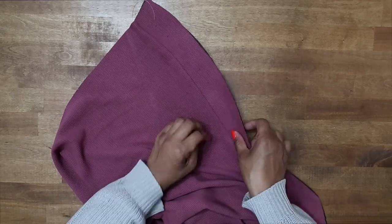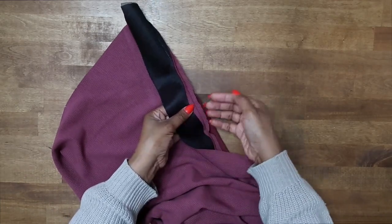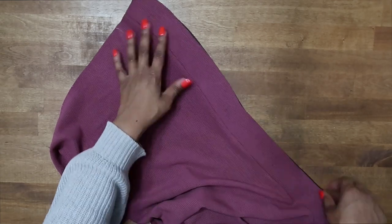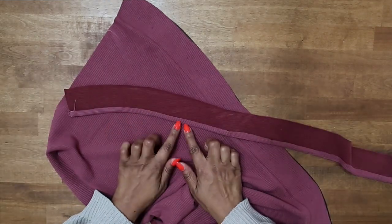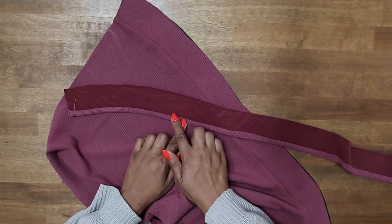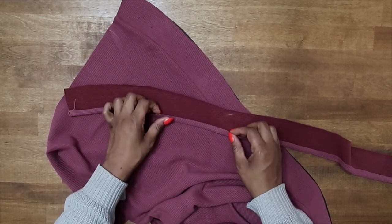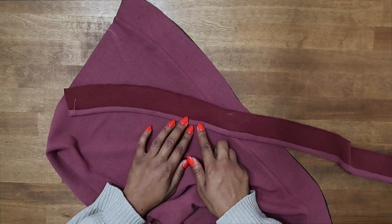Now that we have the interfaced placket sewn on, you want to press your seam going toward the placket, so go ahead and give that a press. After you have it pressed, grab the other placket. For this one we want to press up five-eighths of an inch along the edge that has the notches, and then trim it down to three-eighths of an inch. I've already done that — I pressed up five-eighths of an inch and trimmed off a quarter of an inch, so now it's three-eighths of an inch.